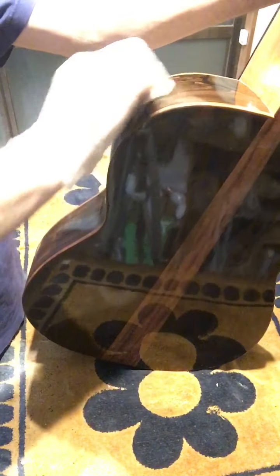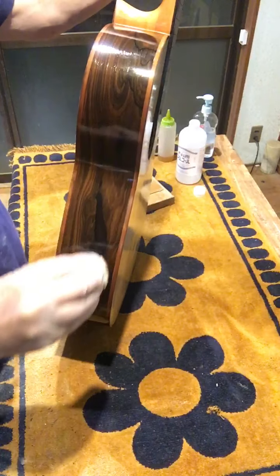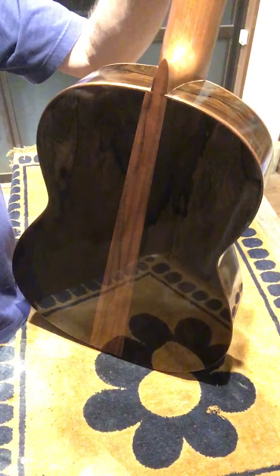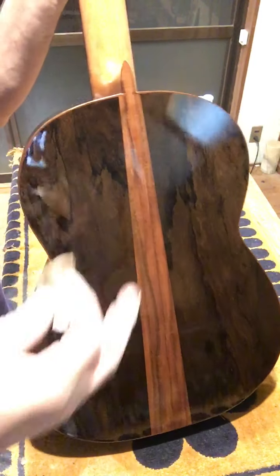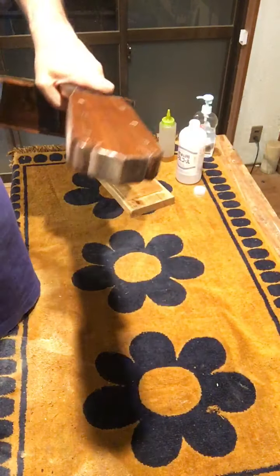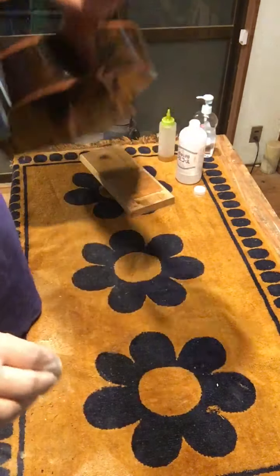Some people say it takes 200 hours, but it doesn't take 200 hours — you just have to get good at it. But I don't really keep track of the time, because I'm afraid you'd find out you're making like 50 cents an hour or something. Guitar making is just ridiculous. And it's obsessive. But it's worth it if you make a good one.